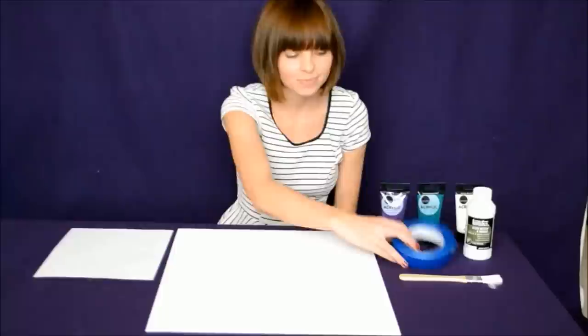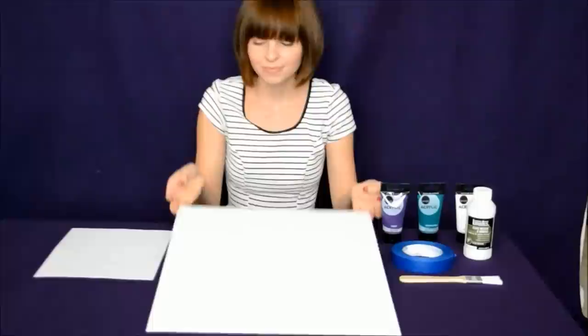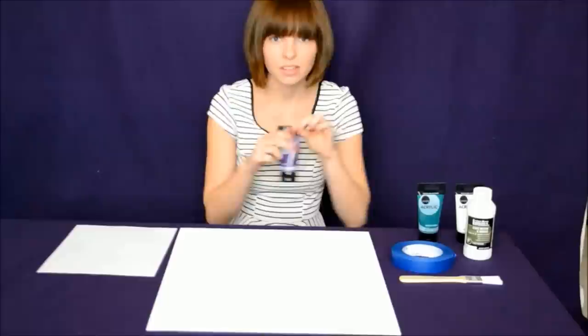To put together your masterpiece, you will need two different paint colors. Here I chose purple and green. You will also need white paint. I also have some clear sealant, painter's tape, and a couple of different sizes of paint brushes. Also, don't forget to grab any size canvas you want and a place to mix your paint, which I just used some computer paper.